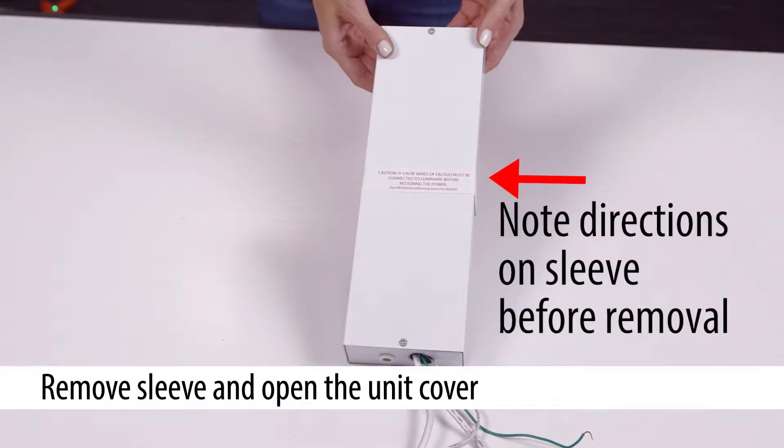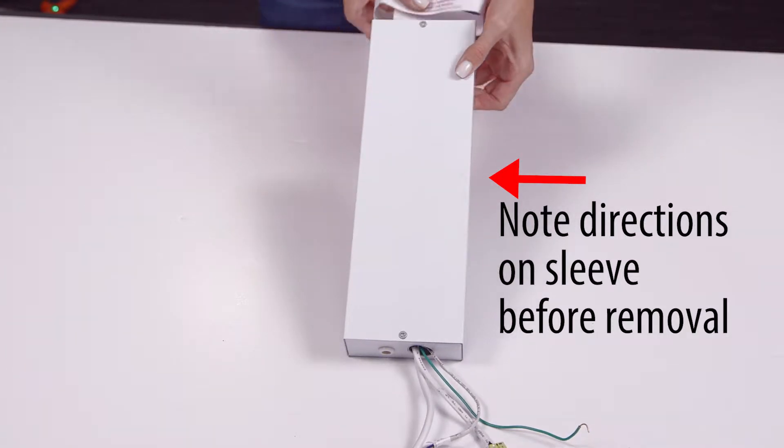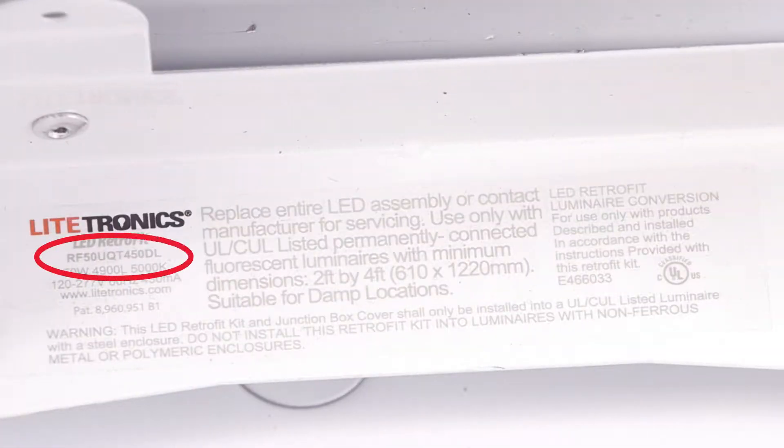When you receive the unit, you will first need to remove the sleeve and open the cover. The retrofit part number is printed on the end of the product itself. Today we are working with an RF50UQT450DL in an application without a switch or a separate dimmer.